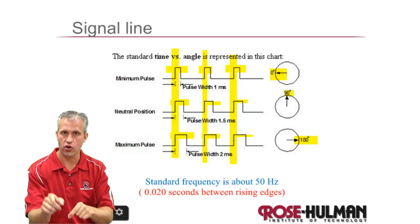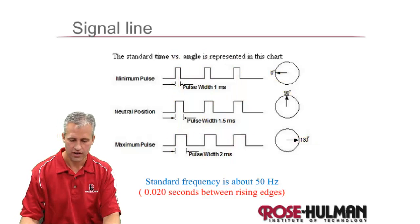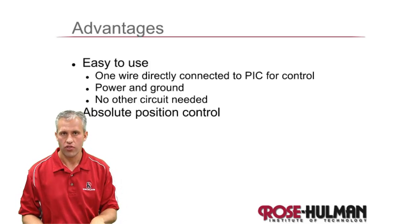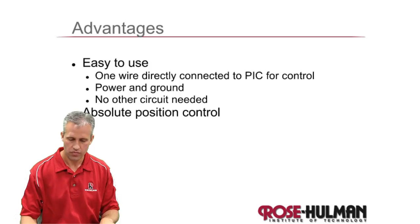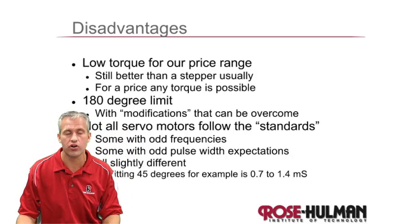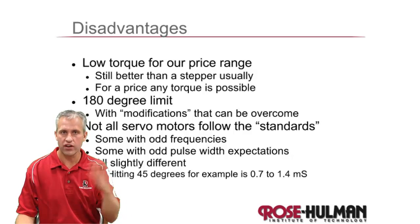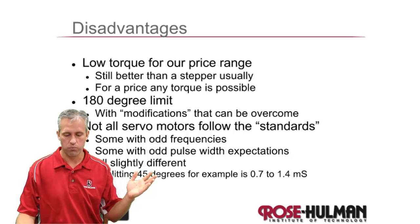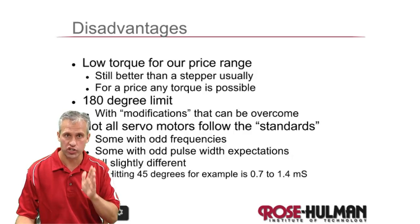The signal goes to their controller which figures out where to go — really neat devices. If you need position control, they're probably your best choice. For pros and cons: sometimes their torque is a little lower than a gearhead DC motor, and they are easier to break, so if you need one I'd buy two. They don't go all the way around, and there are also issues with weird frequencies — even though 0.5 is supposed to be one position and 1.5 another, you do need to experiment to get exactly to 45 degrees.